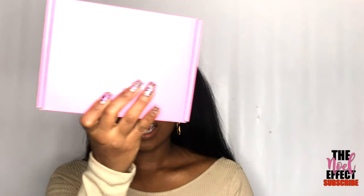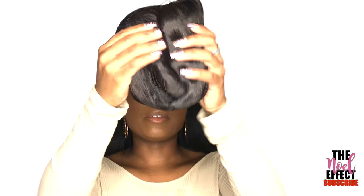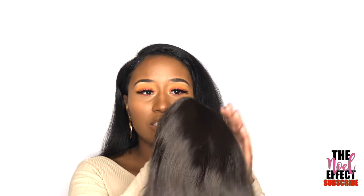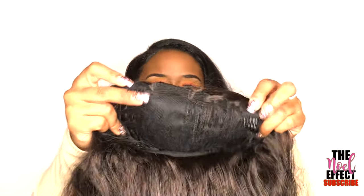This wig is 24 inches. The wig comes in this cute pink box — this is super cute. Taking it straight out of the packaging, it actually feels pretty good initially touching it. Okay, this is not a lace wig — as you can see, there's no lace on it at all.